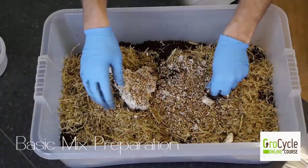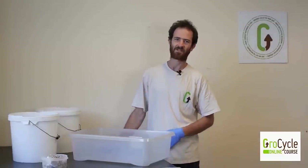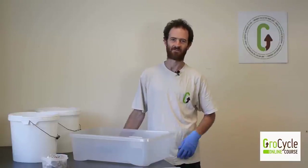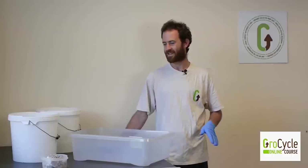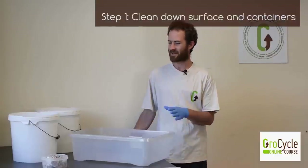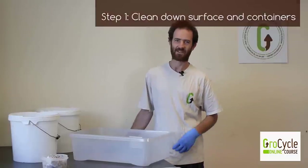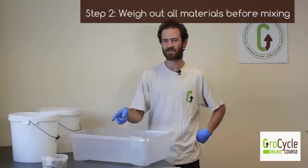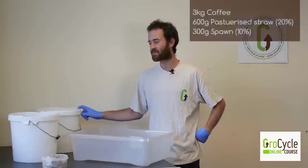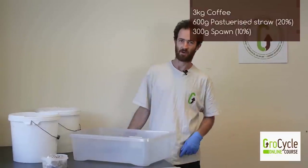In this video I'm going to show you how to do basic mix preparation — a 20% straw mix, though as mentioned earlier you can just go with pure coffee if you like. The first thing I've done is cleaned down my surface and all my containers with alcohol. It's just good to get things as clean as possible, especially when starting out, as this increases your chances of success. I've also weighed out all my materials: three kilos of coffee, 600 grams of pasteurised straw, and 300 grams of spawn.